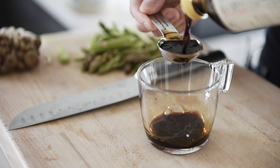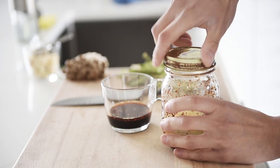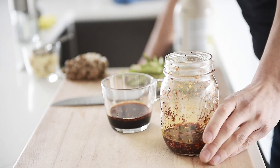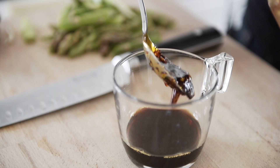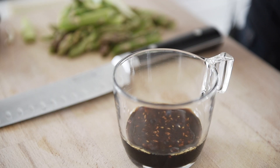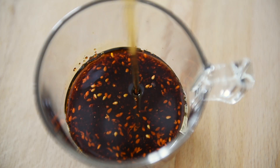While we wait, we can make that incredibly easy but delicious sauce: 2 tablespoons soy sauce, 1 tablespoon rice vinegar, 1½ tablespoons homemade chili oil, and 2 tablespoons maple syrup.